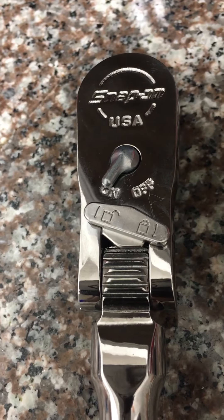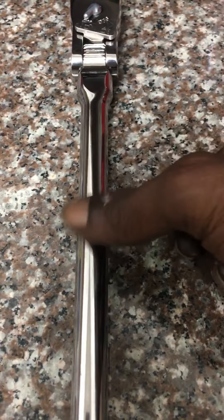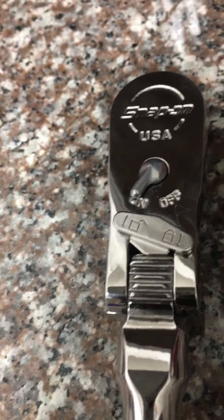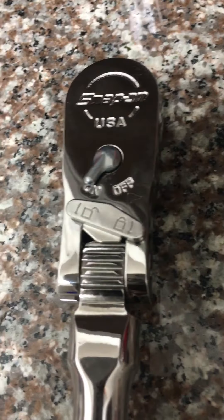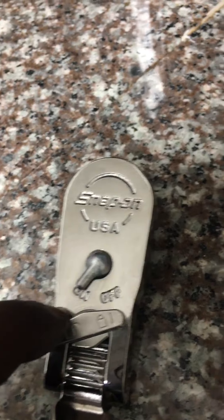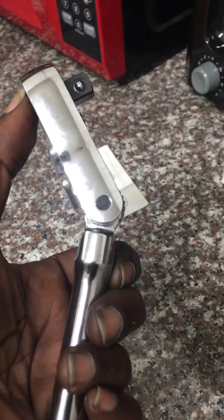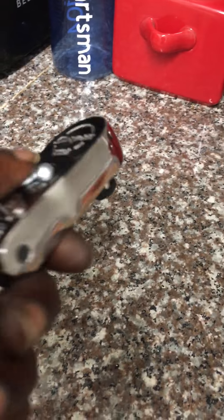Snap-on has finally fixed the problem — they have changed the locking design on their ratchet. It's no longer that little notch on the handle; it is now built into the head. This design is actually better than Matco and better than the Mac push-button style. This allows it to be fully unlocked, and even when it's unlocked it still uses the detents. Once you lock it, it's locked and it's going nowhere.